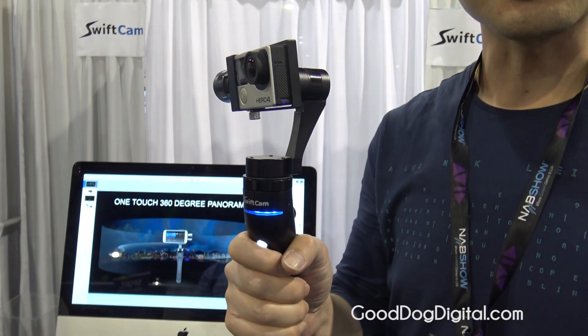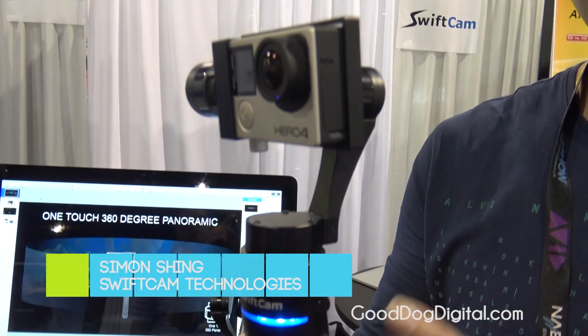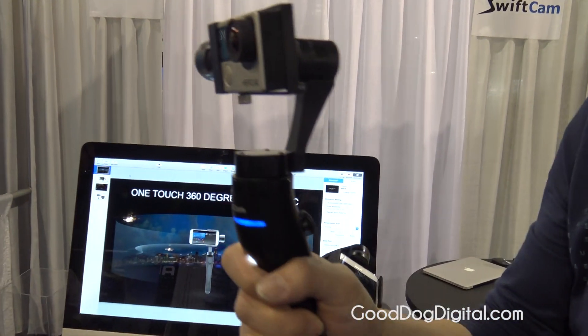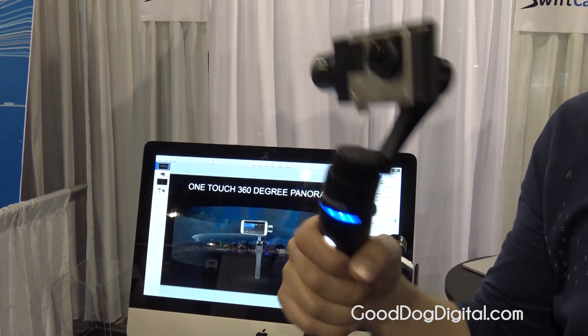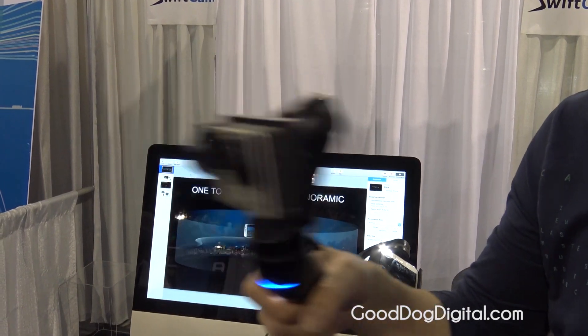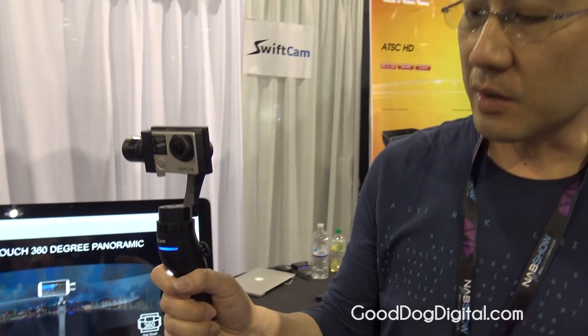I'm holding our new product SwiftCam G3S, which is a 3-axis handheld gimbal for GoPro cameras. We're using 3-axis technology to stabilize the camera, so even if you move fast in very dynamic movement, we can still shoot videos very smoothly. The device comes with 3 shooting modes.